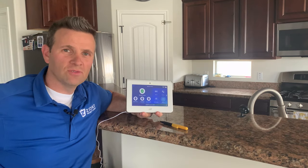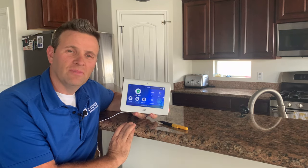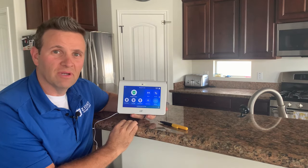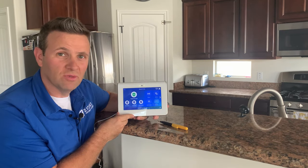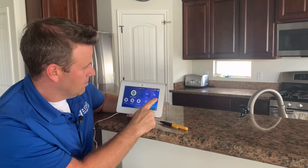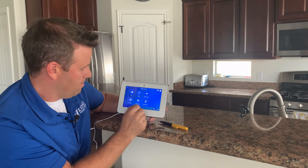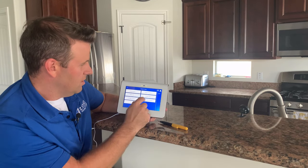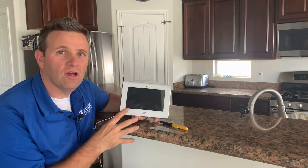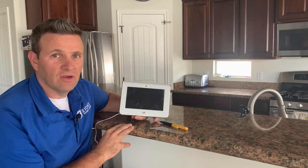Hi, it's Jake with Zion Security Alarms. I'm going to show you today how to change your AT command panel battery. The first thing you want to do — and I know this will be on the wall, but I'm just going to hold it here so I can show you a little bit easier — is go into your tools with your master code and go to Advanced and click on System Shutdown. That's going to turn the power off for the system so that you're able to take the battery out without any issues.